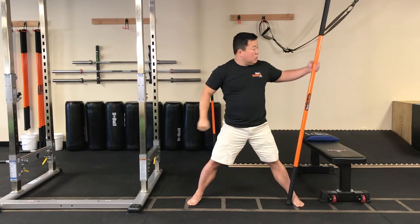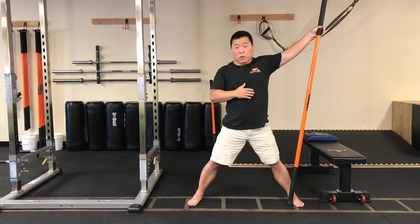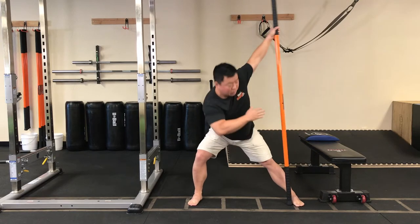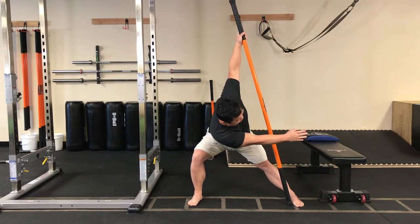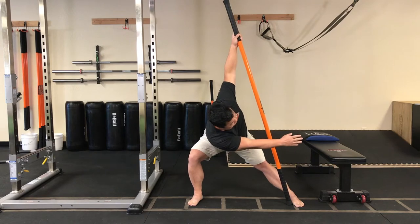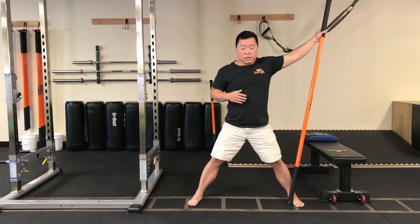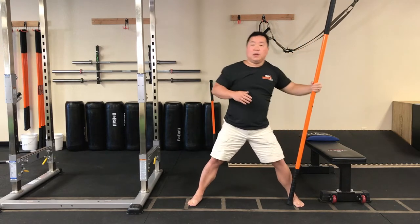Let's switch hands. Stick is at nine o'clock. Left hand stays at that nine o'clock position — don't let that hand move forward or backward. 50 percent tension into the floor with that left hand. Hinge, shift weight onto the right leg, and reach across to nine o'clock with that right arm. Come back up. Do four more reps: push, hinge, shift, and reach. Continue for three, two, one more. Come back to center and relax.